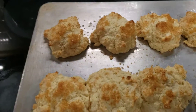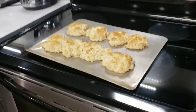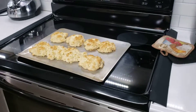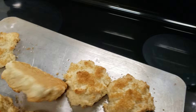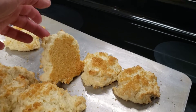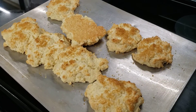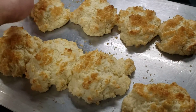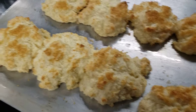They're done baking — they look more golden up close than they do in real life. This was 16 minutes, and they look perfectly golden, just a little more dark in the video. So 15 to 16 minutes. We'll open them up and have homemade whipped cream and strawberries. Super delicious!